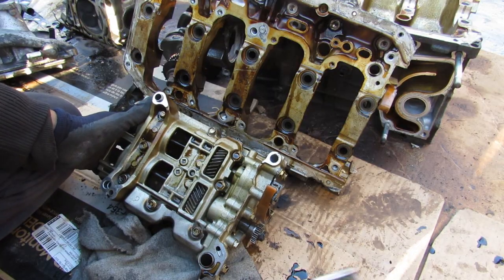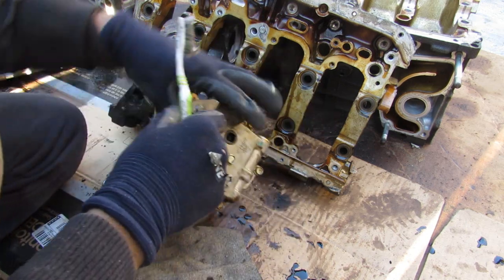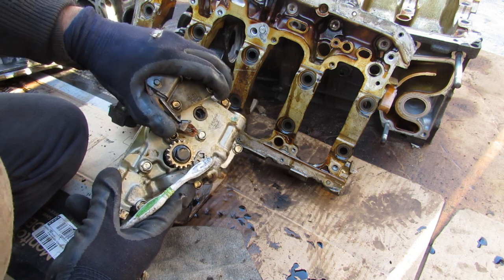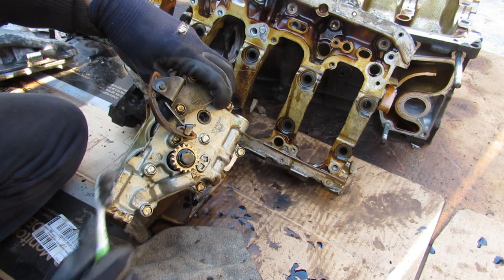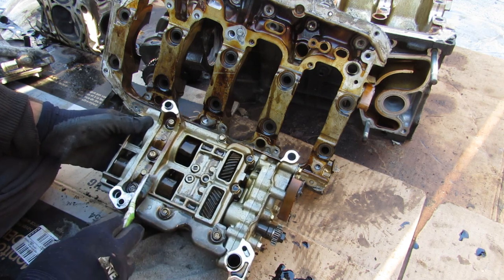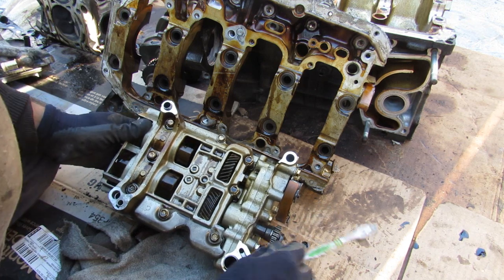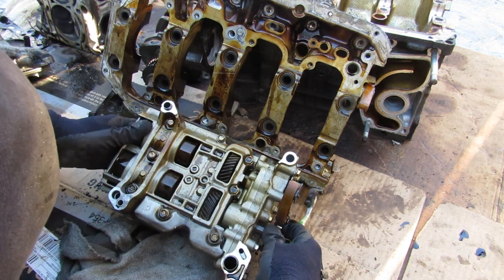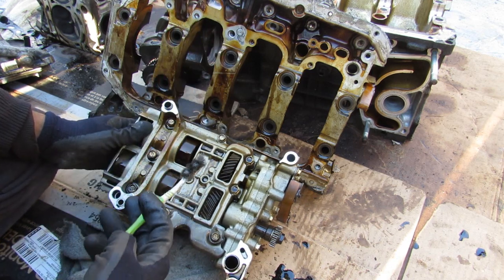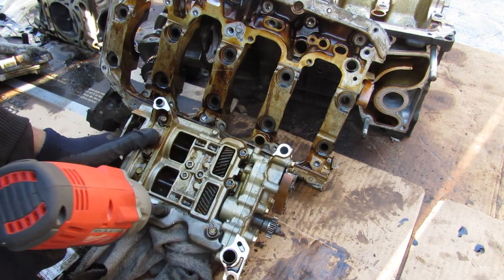Now we've got this entire K24 torn apart, and we're going to take a look at the individual components. Starting at the bottom with the oil pump — this oil pump is chain driven and it's also got a spring tensioner to keep tension on that small chain from the crankshaft. The oil pump is only the front housing here; the shaft extends back into two balance shafts that spin opposite of each other when the crankshaft rotates. These two shafts have weights on them that oppose the motion of the pistons moving up and down, canceling each other out to make the engine vibrate a little bit less.